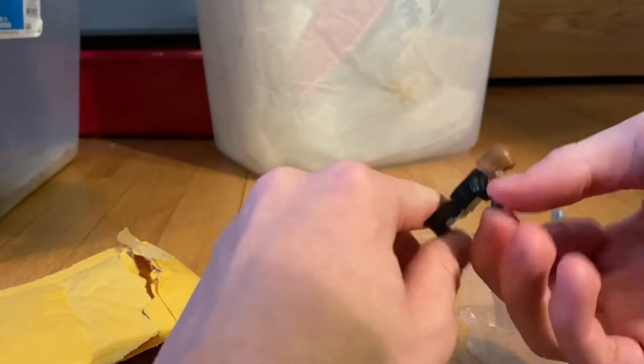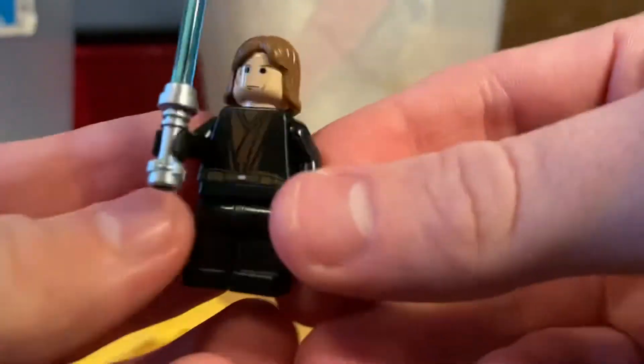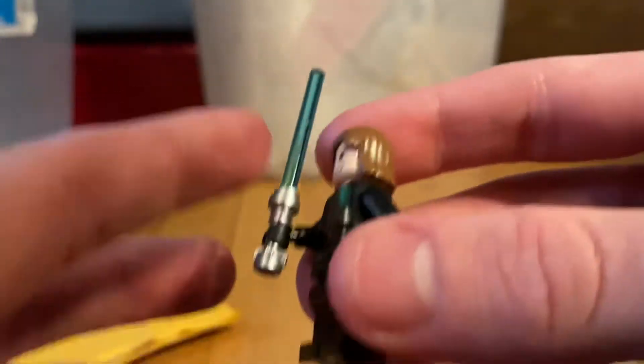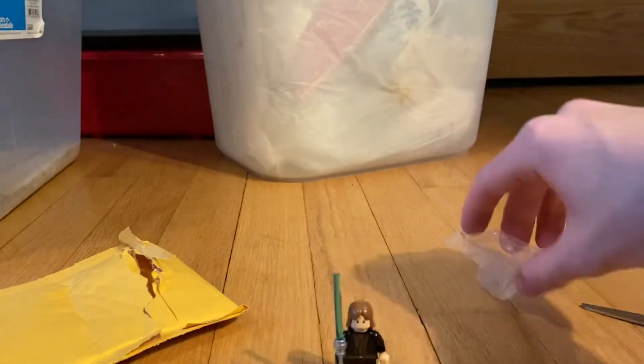What I bought was a 2005 Lego Star Wars Anakin minifigure. It comes with his blue lightsaber and basic printing, but it's Anakin - one of my favorite Jedi.